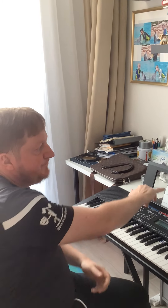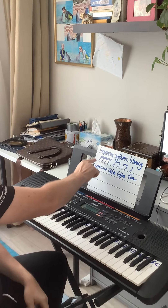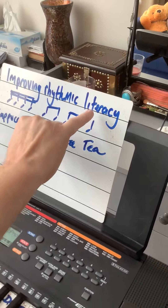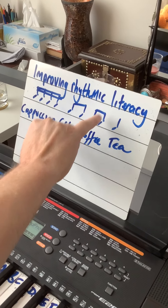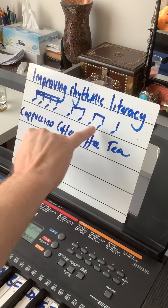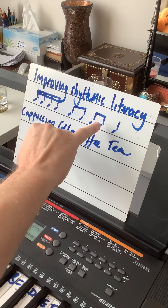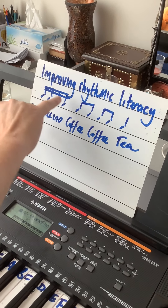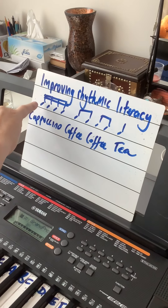We could be here for a long time with all those combinations. But once you get used to seeing what the notes look like — zoom in on the notes themselves — you can see that the crotchet stands alone with a stick. The quavers are joined together and are worth half a beat each, while the crotchet is worth a full beat.